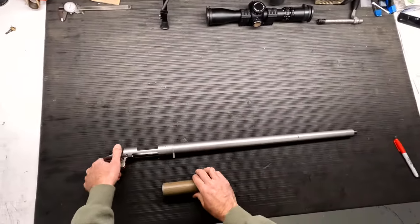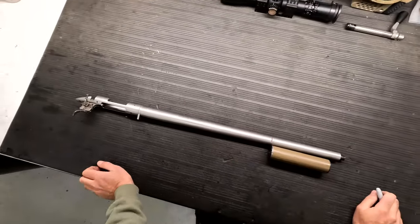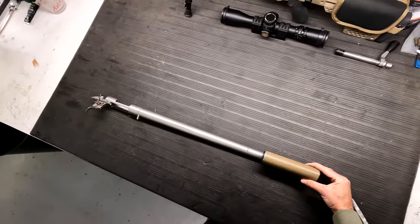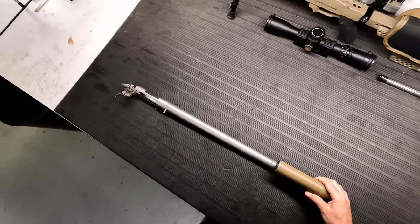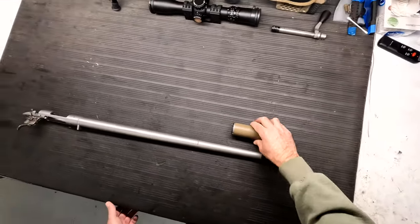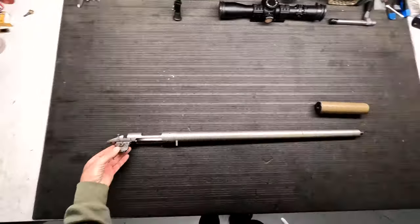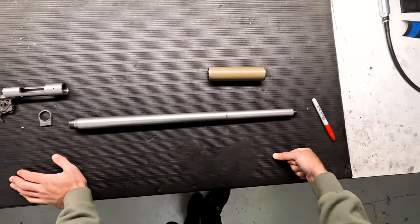Barrel's back on hand-tight and let's figure out where we want to cut this thing. I've made a mark right here at 16 inches to make sure we don't go any shorter than that. But looking at it right now, I don't know if I want to go any longer than that either. So I might cut it just above 16 — maybe 16 and a half — to allow for some adjustment if I need to re-crown or something along those lines. I think I'm just going to take the bandsaw to it somewhere in front of that line.